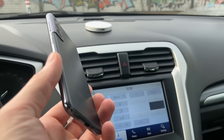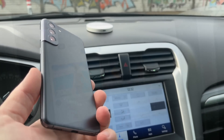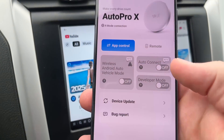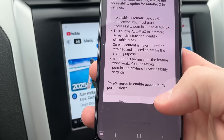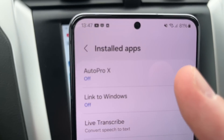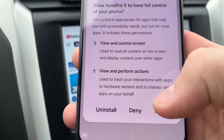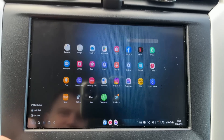So that you don't have to connect your phone manually every time, make it happen automatically. In the AutoProX application, turn on Auto Connection, tap Agree, then select Installed Apps and tap AutoProX and turn on the switch next to Off, then tap Allow.